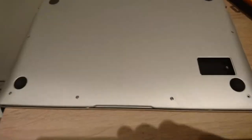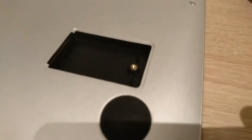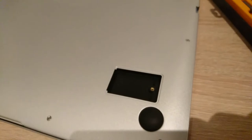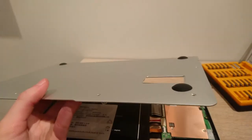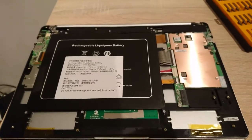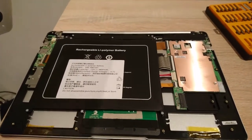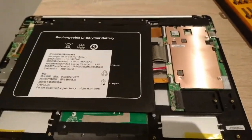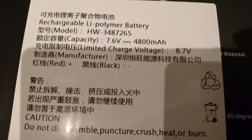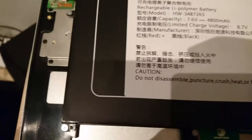Moving on to the internals — you have to remove all the screws around it to open the back up. I already opened the M.2 slot and it fits the small M.2 drives. The back panel comes off and there's nothing connected to it, you just take it off. It's pretty thin and the battery is in this region — you have to be careful not to puncture the back with anything so you don't set the battery on fire. The battery is 4800mAh, it's lithium polymer, made in China.